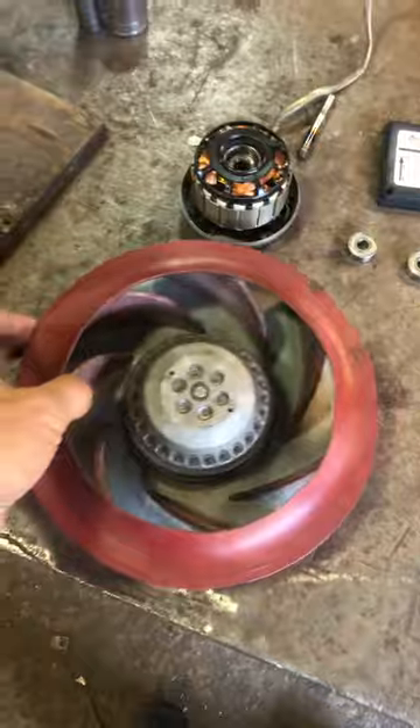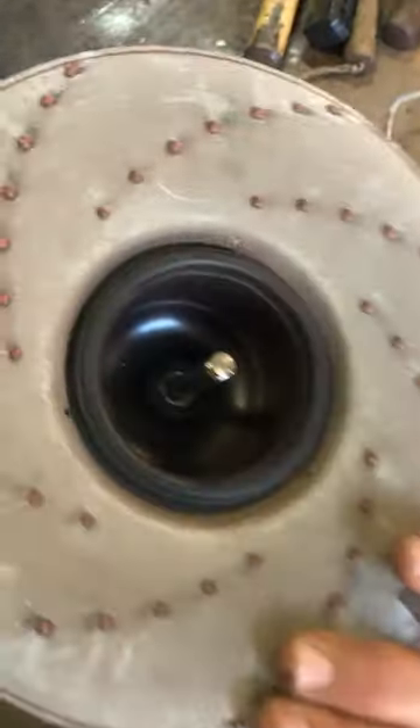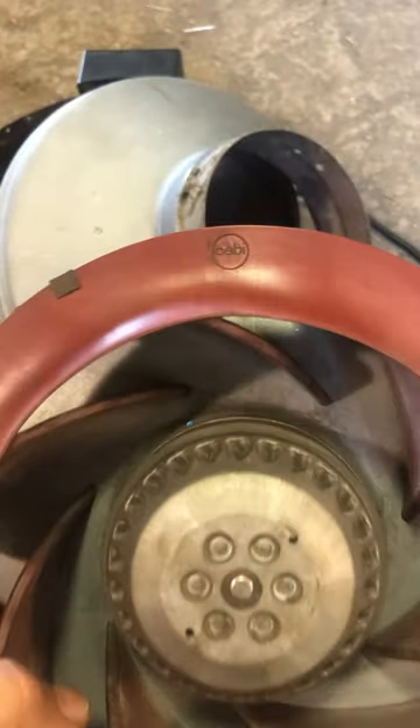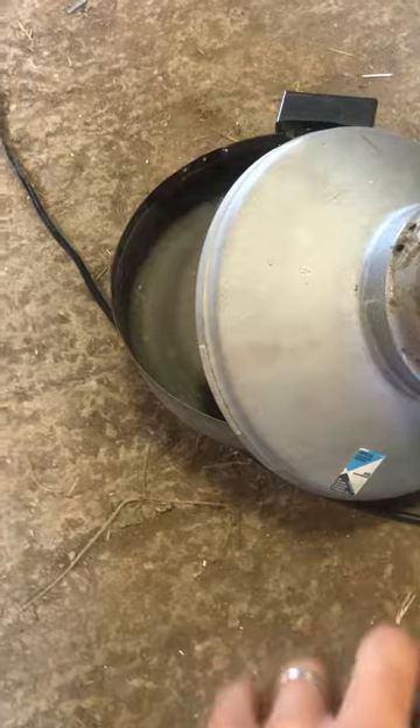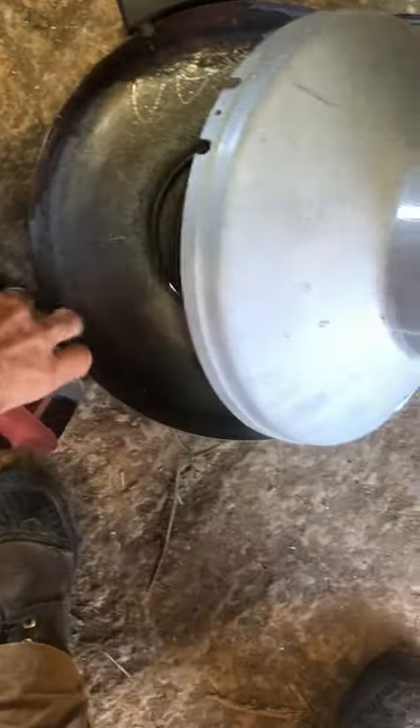I'm recording this a little bit out of sequence, but this is a repair to an external rotor motor from a fan. It's a vortex style, sometimes called that. This one's motor is made by a Swiss company called CEBI, and the fan — I think the sheet metal and the rest of it — is made by a Quebec company called Atmos 5.